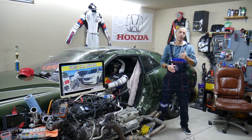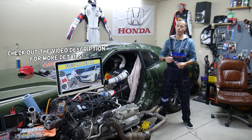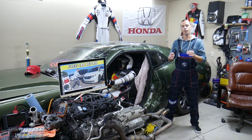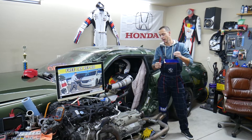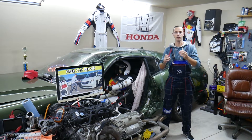Hey guys, welcome back to Free Car Repair. Thank you for watching and subscribing to the channel. Today's video will be super helpful to anyone with a Honda Odyssey from year 2011 to 2017. If you need to find where the multi-functional relay is located — part number TK8-A01 — this video will explain where it's located.